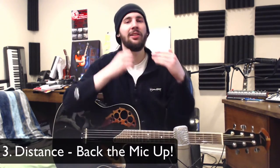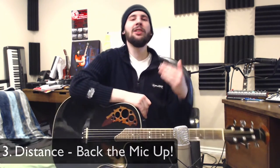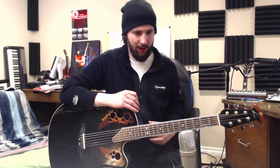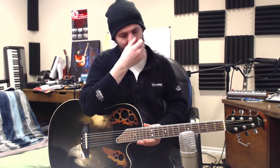I could play that all day — so much fun. So the next thing, number three, is distance. Back the mic up. The instrument will sound much more developed 12 to 18 inches away versus 6 inches away. There's going to be less proximity effect, which will result in more natural space. So I'm going to back it up a little more and keep it at the 12th fret. This is also really good for fingerpicking, single note stuff, and arpeggios.